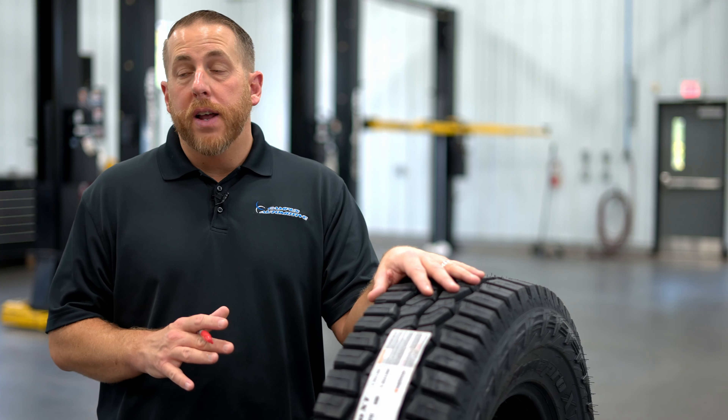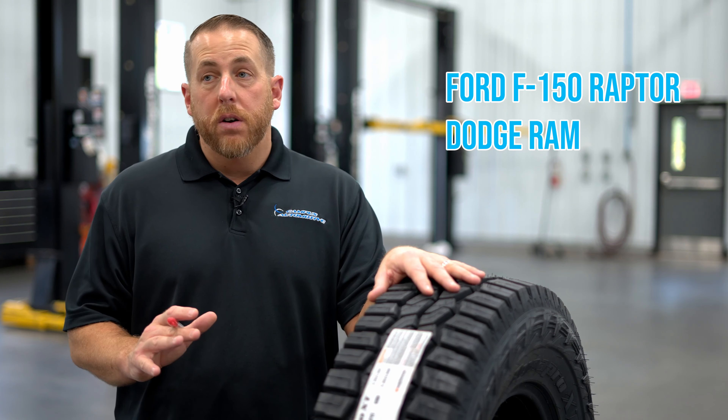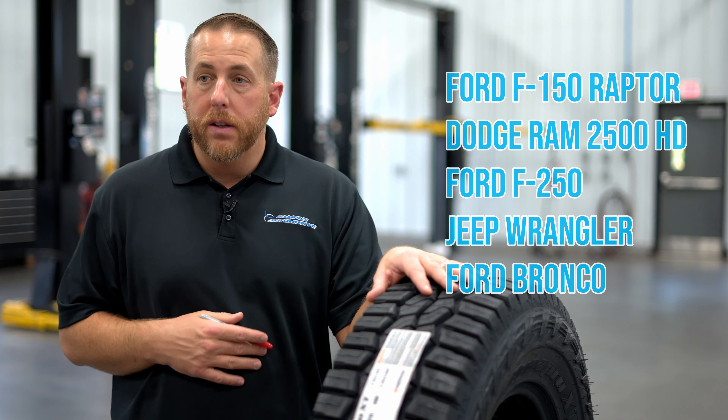The best applications for the Hankook DynaPro XT would be a Ford F-150 Raptor, Ram 2500HD, Ford F-250, Jeep Wrangler, or Ford Bronco, or anything else with a lift kit that would benefit from a hybrid tire like this.